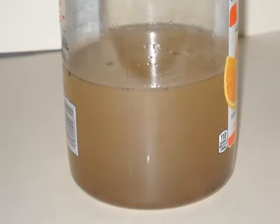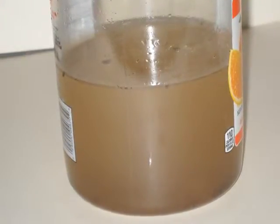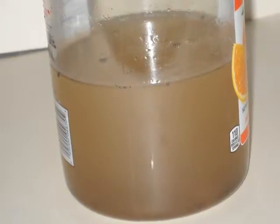So first we have this picture of this jug with really dirty water, and that is about as dirty as all the water that I used for all three experiments.